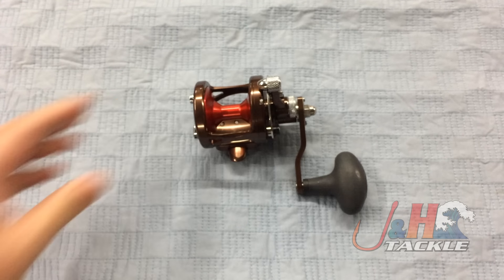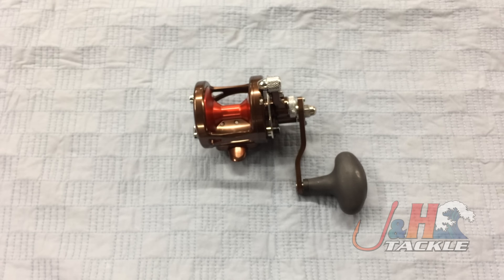So check it out — it's the Avet G2 SX 5.3 MC lever drag reel, and you can get yours at jandh.com.